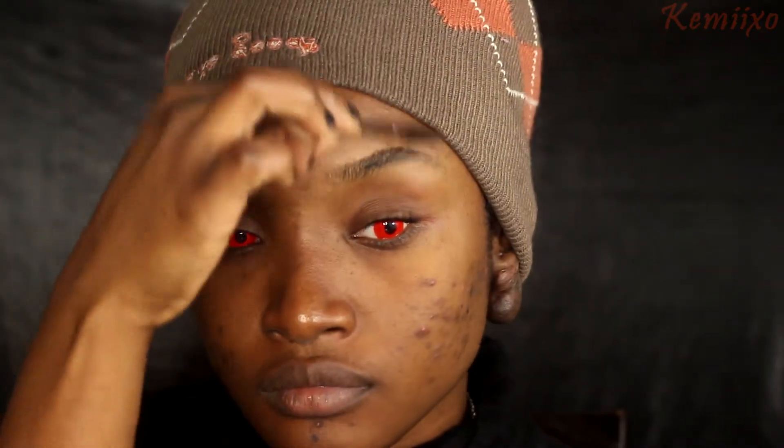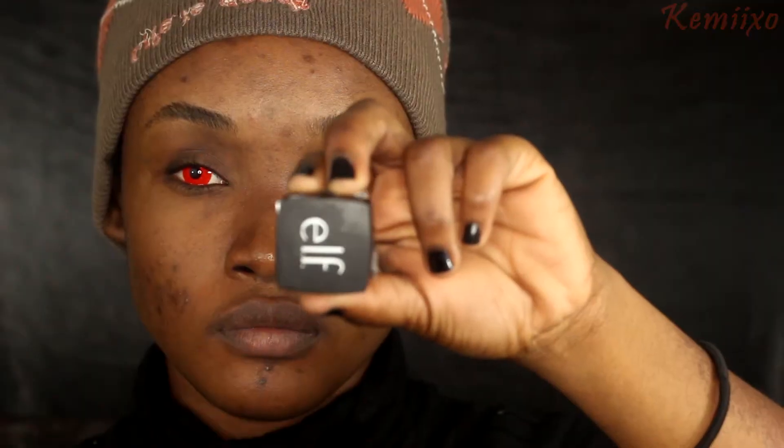Hey guys, welcome to my channel! Today I'll be showing you how I did my vampire makeup look. I'm already wearing red contacts, so let's get started. I'm using a spoolie to brush my brows.